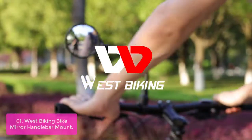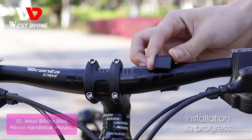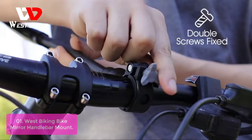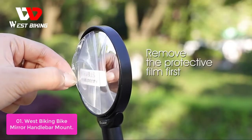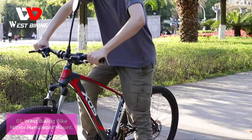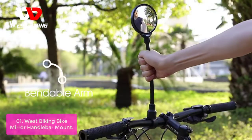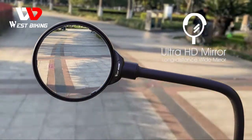List number 1: Westbiking Bike Mirror Handlebar Mount. This handlebar bike mirror mounting is suitable for 22mm–30mm bicycle handlebars. Equipped with two anti-slip rubber gaskets for increased friction, which can hold the lens to the mirror holder to stay in place and can be attached to any fitted handlebars firmly and easily. The removable design makes it easy to install and remove when necessary. It's an important investment for any cyclist who wants to avoid neck strain because of the flexible pull.